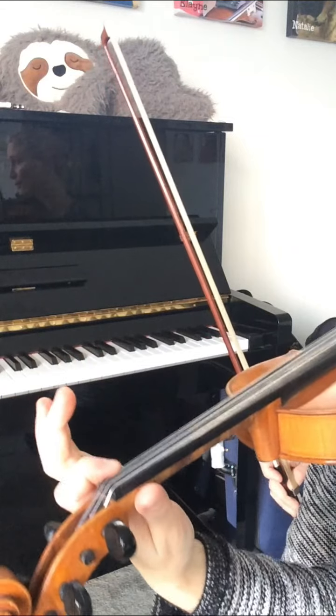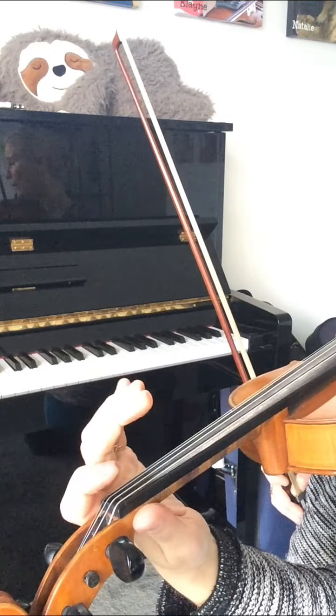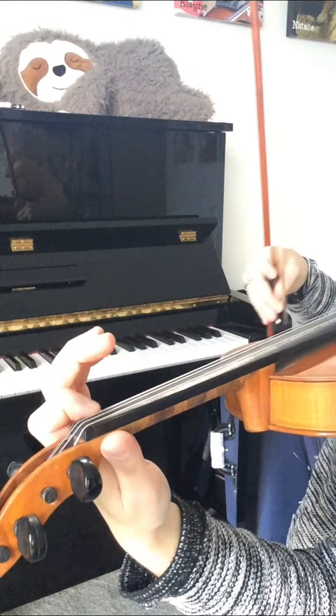Now let's see how we can apply that to the B flat major scale. I'm going to go from F natural on the E string, go up and then back down all the way. Here we go from the F natural.